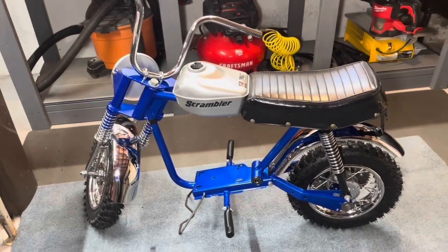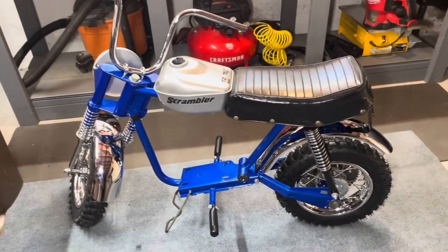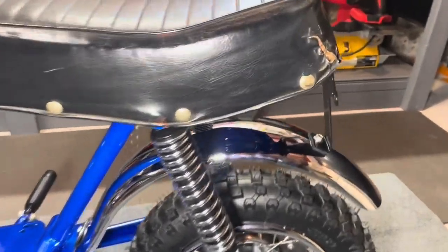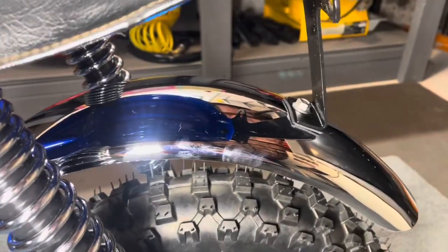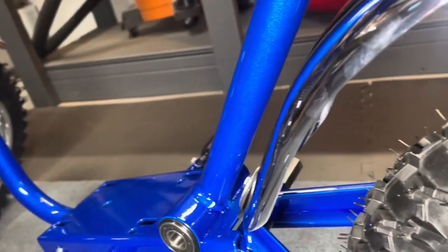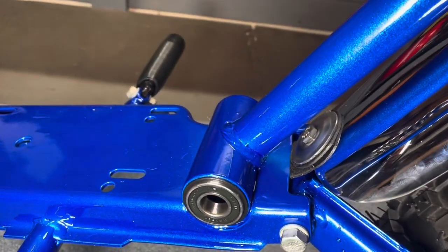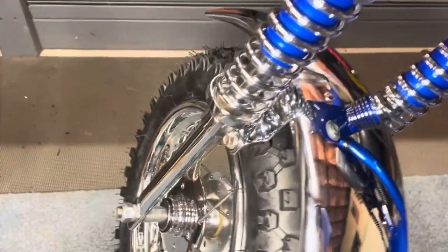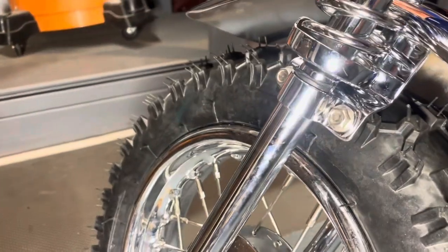Chrome fenders are installed — it's really making this bike pop. Chrome was definitely worth it for the price. Might not do it again, but worth it this time. Got all the brackets installed. I put some rubber in there just to have a buffer, same with this side — some rubber circles up in there. It looks not the best but I can always trim that out. And then the front fender looking really good — got the clamps in there and some rubber in there as well.